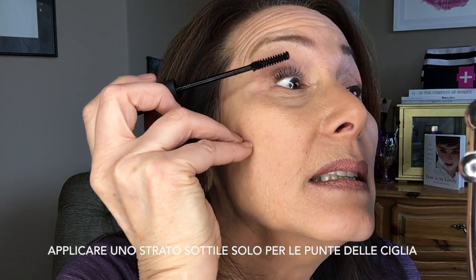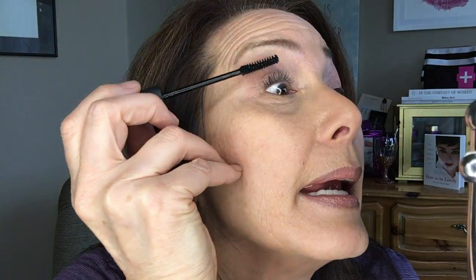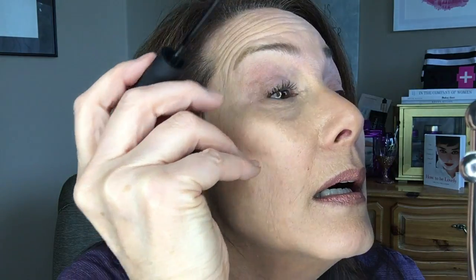What I usually do at this point is apply the gel and the fibers to the other eye, but I'm not going to do that right now because I want you to be able to see the difference. After your fibers have had a chance to set, the third step — and in my opinion the most important step — is to seal those fibers with the gel. I'm going to scrape off any excess because I want to apply a thin coat, just to the outer third of the lashes to seal those fibers.